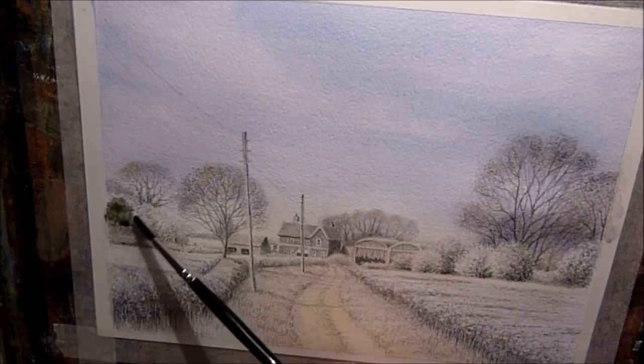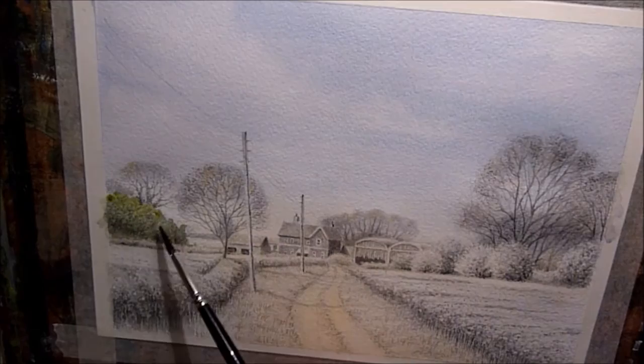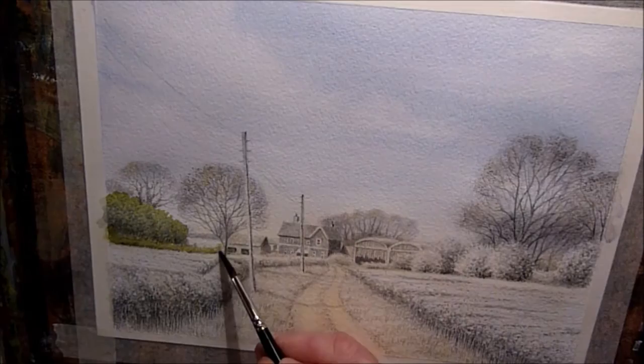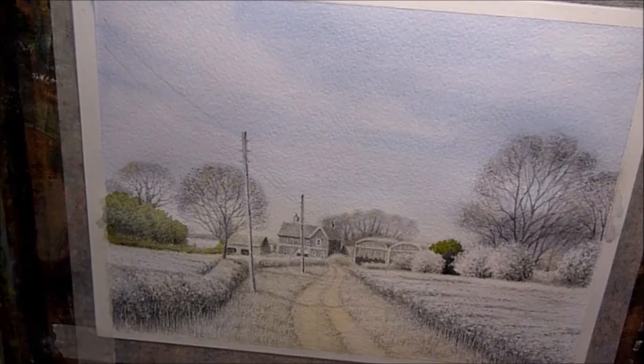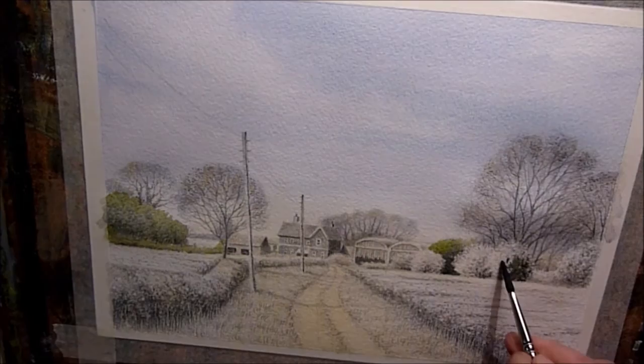I've mixed up two mixes of green: the first is Hooker's green with crimson to make a nice dark green, and then Hooker's green with a little bit of cadmium yellow to make a lighter green for the tops of the trees. I'm dropping that in while the darker green is still wet and letting the two diffuse together. Using the same mixes for the bushes, I vary them slightly — a little more yellow here and there, strengthening the dark green — so I get a slight variation between all the bushes so they don't all look too much the same.